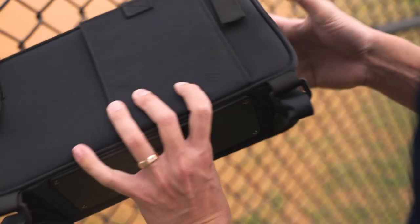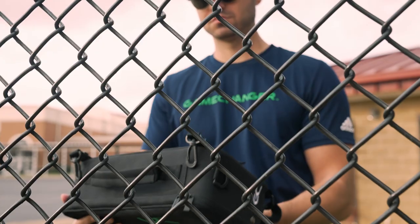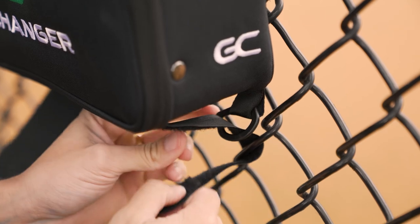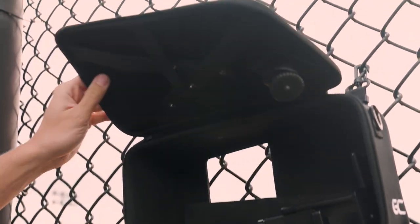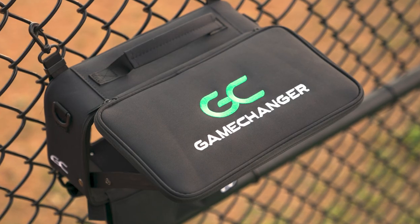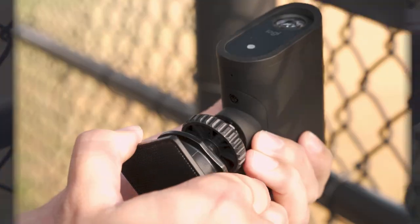To get started, simply undo the flap on the back of the case. Next, attach the case to the backstop using the clips and straps. Open the top flap and snap it into place to protect your device from the sun or rain. Insert your phone into the holder or connect your camera to the mounting attachment.